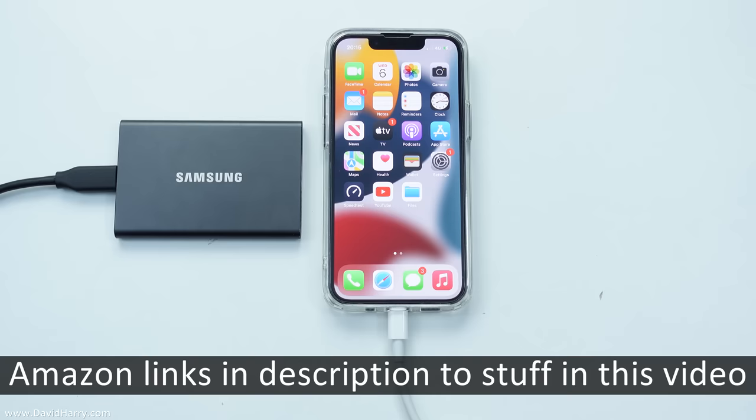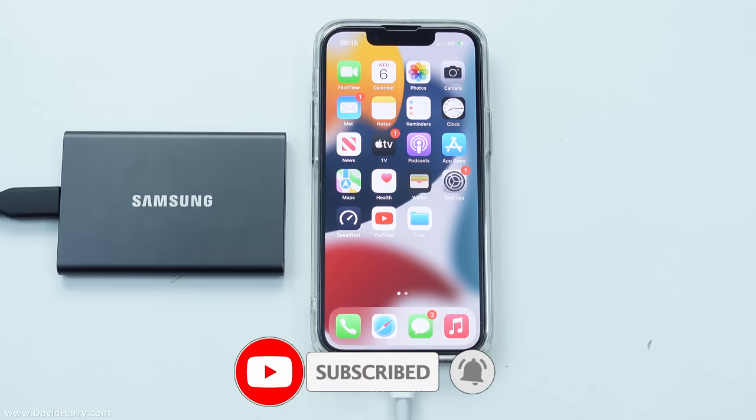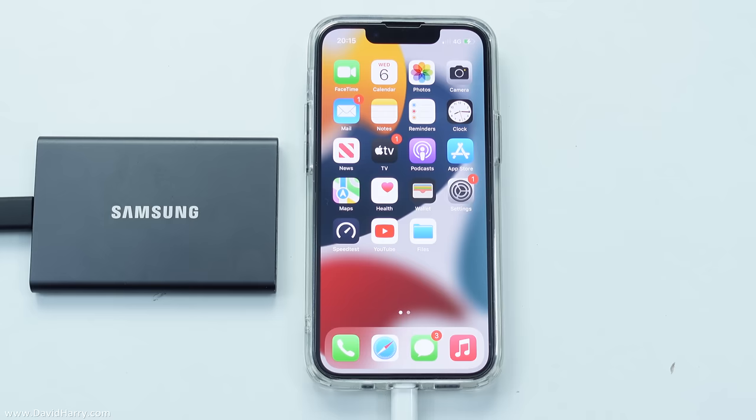Now there will be links in the description to this video taking you to where you can buy everything that I've used in this video on Amazon. And if you've liked the video please give it a thumbs up. Also consider subscribing to my channel and clicking on the bell notification icon to be notified of similar videos in the future. I'm David Harry, thank you very much for watching this video. Take care and goodbye now.